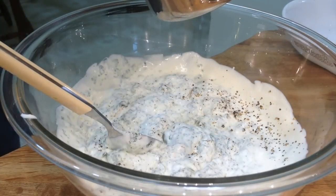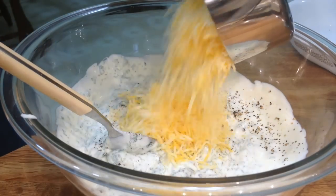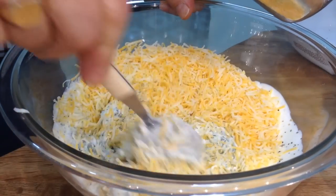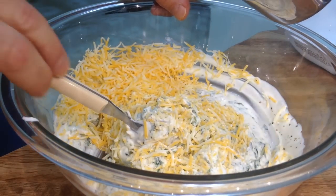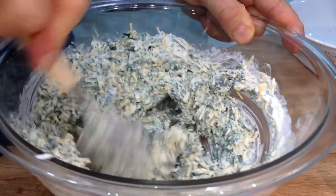The Mexican lady added a cheese called manchego from Spain and she used about a cup. Here I'm going with marble jack instead. The key is that the cheese has to melt. It's coming together beautifully.